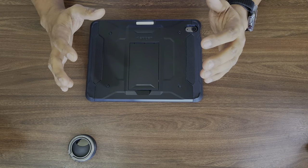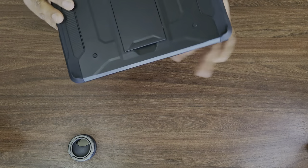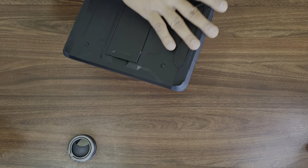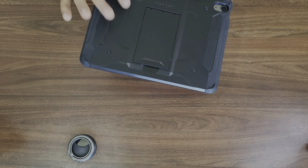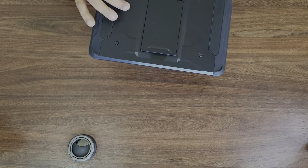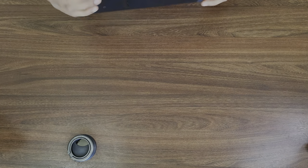Let's start with the overview and talk about the case itself. This is completely made of rubber and there is a big hard plastic shell which is actually protecting it. So this is quite rough and tough — even if I drop it or do all these things, nothing will happen to it.